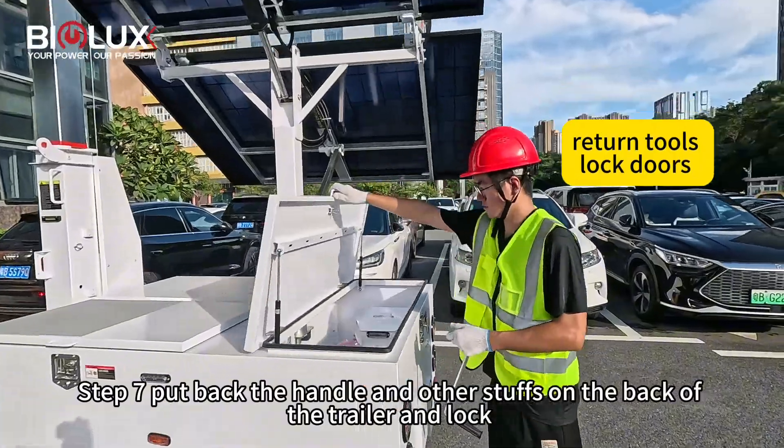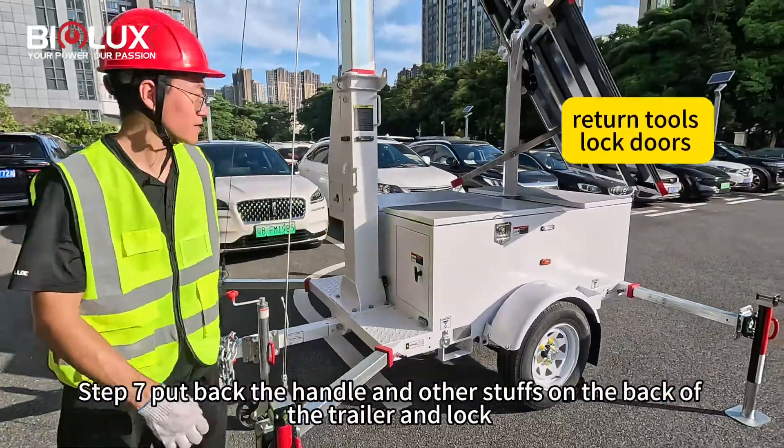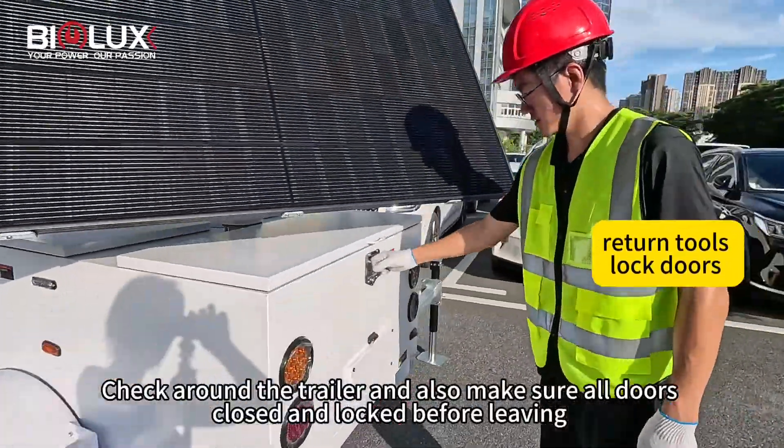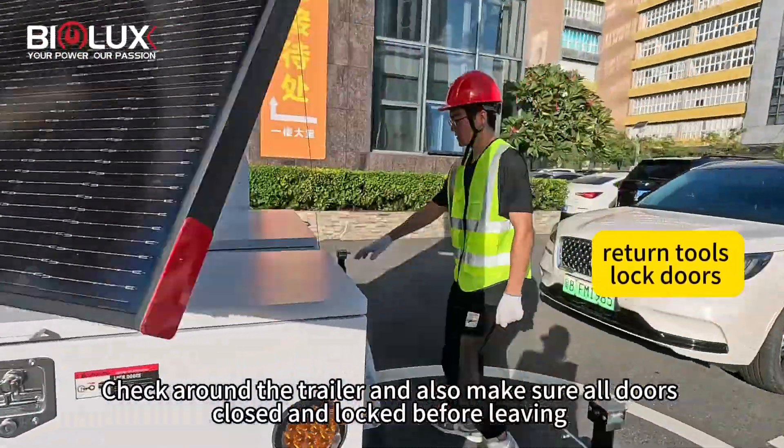Step seven: put back the handle and other stuffs on the back of the trailer and lock. Check around the trailer and also make sure all doors are closed and locked before leaving.